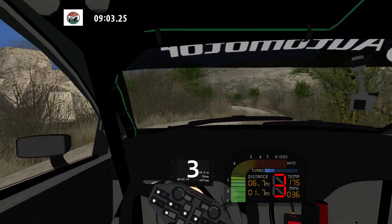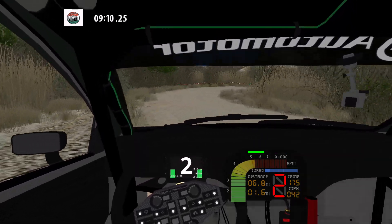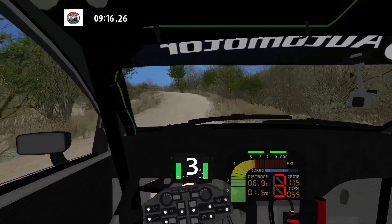And 90 left tightens, bad, long. And 90 right long. And 90 left and medium right.